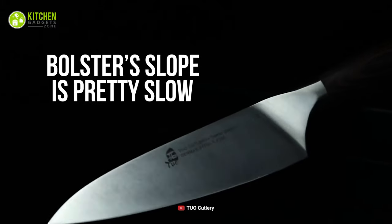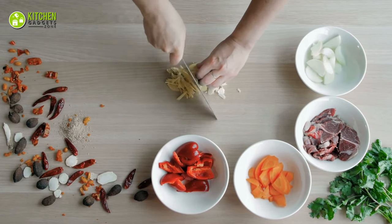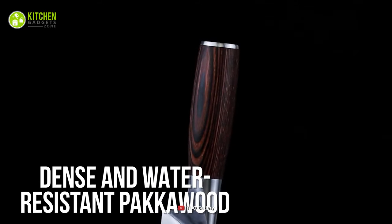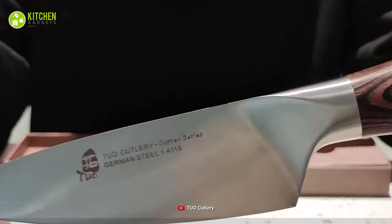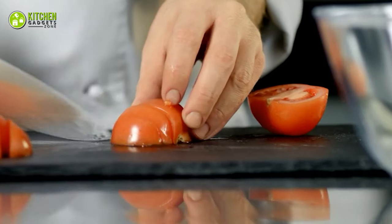Plus, its bolster slope is pretty gradual, which will provide you a well-balanced grip whenever you use it on food with a harder exterior. On top of that, its handle is made of dense and water-resistant pakkawood, which will help you use it without worrying about losing balance. Thereby, you can give the TUO Chef Knife a shot to see how wonderfully its unique design helps you enhance your cutting tasks.